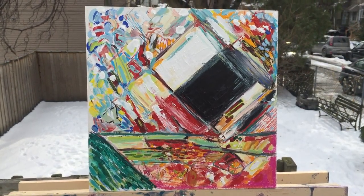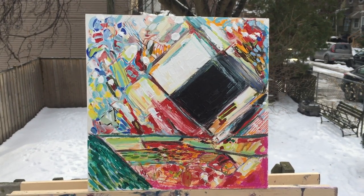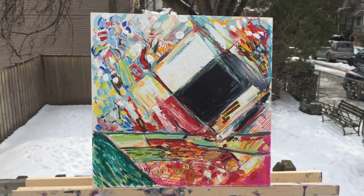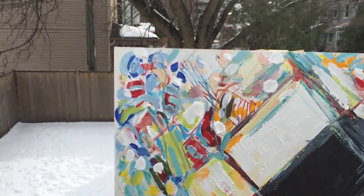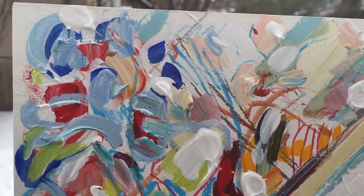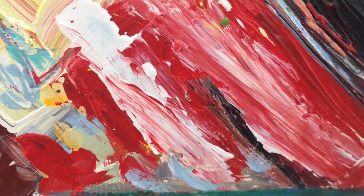This is an acrylic on wooden panel. After the first painting session, it's like an abstract landscape, and I'm not quite happy with it. It feels still a little rough. I just don't like the way that paint is mixing up.